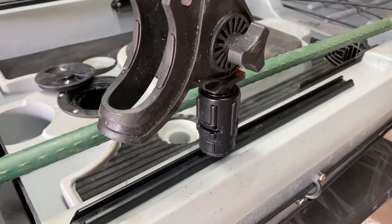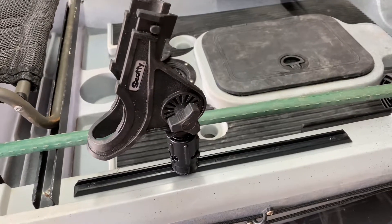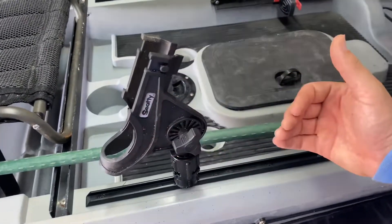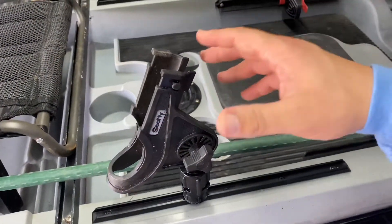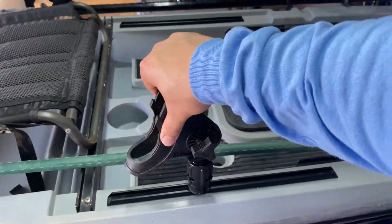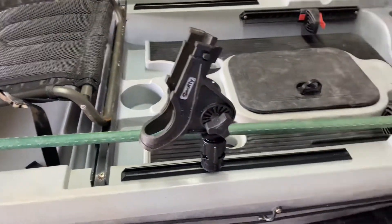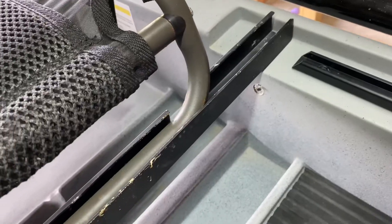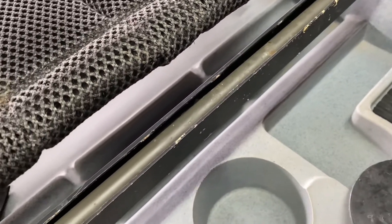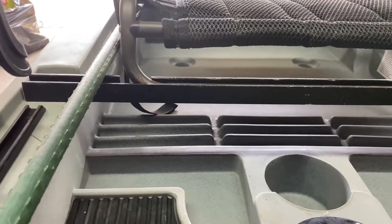The next mod is a forward-facing rod holder. It's more of a preference thing, but the kayak comes with two rear-facing holders and I wanted a forward-facing one. When I catch a fish, instead of holding my rod in my lap while the fish is flopping around, I can put my rod up front, open the spool, and unhook the fish — just makes it a little easier.